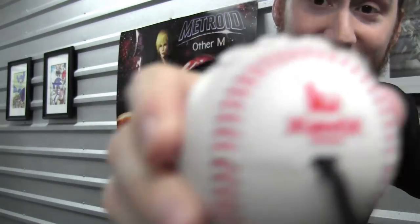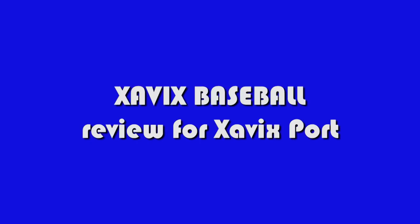Take me out...to the Xanax. What's up, Undertoads? This is Derek from Classic Game Room, and today we're continuing our ongoing blowout coverage of the Xavix port video game console thing.